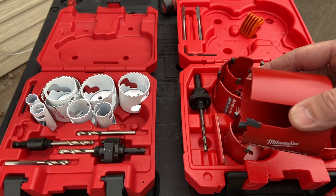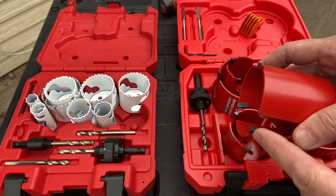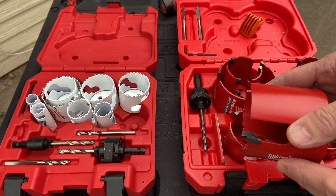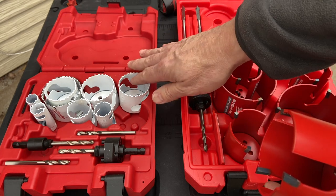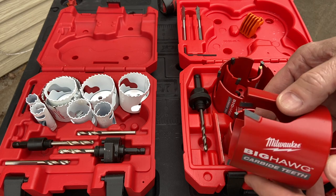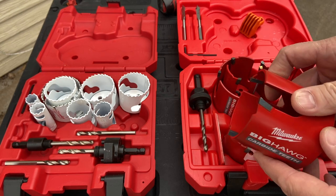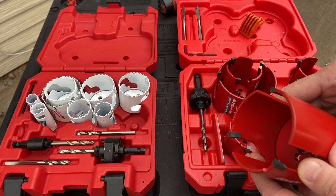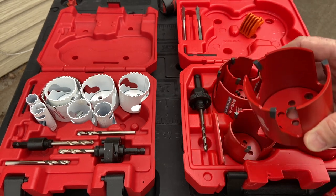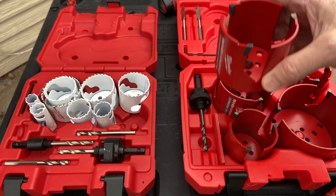The carbide is going to give you a longer run time — they say up to 50 times longer before you have to get it sharpened. Carbide is going to allow you to hit a couple of nails and be a little forgiving compared to the bi-metal. Once you hit a nail with the bi-metal, you're kind of done — you can burn your way through, and you literally are burning your way through. You've got some nice clean-outs here, and you can see we've got three carbide teeth. We're actually going to do another video demonstrating the cutting speed between the two.